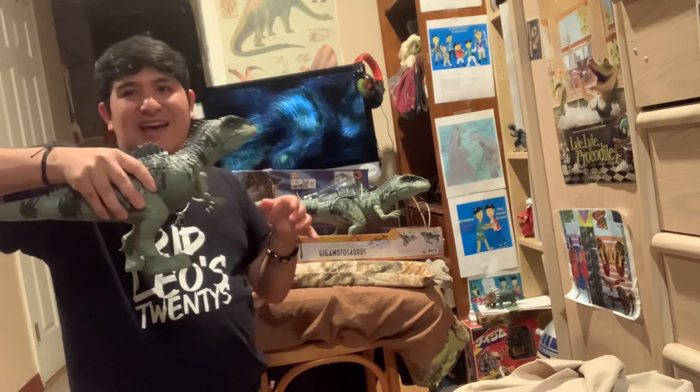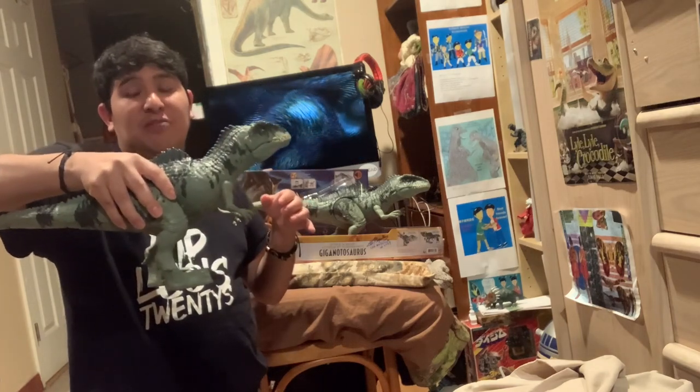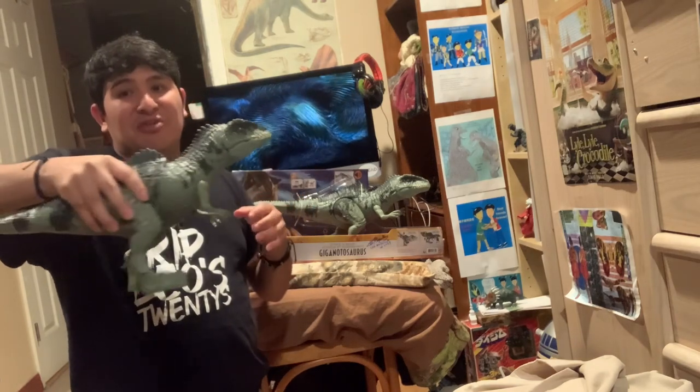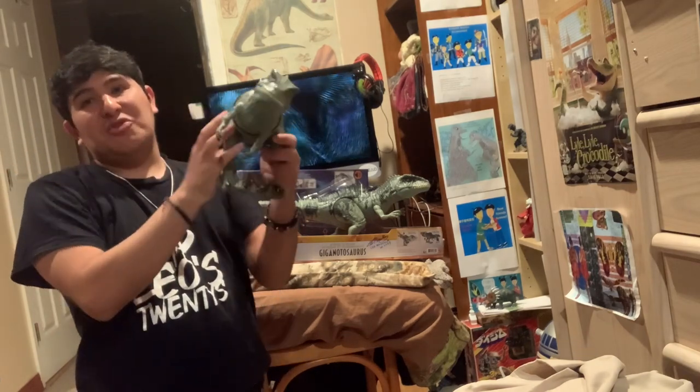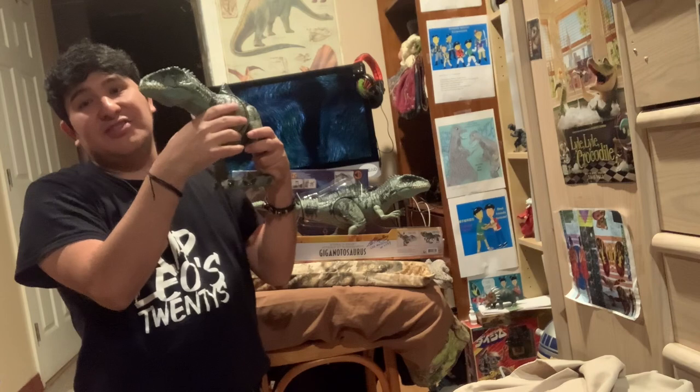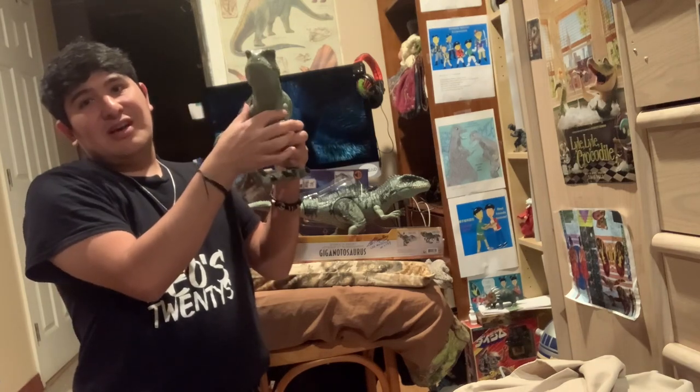For my figures, I use them for toy movies but not like how kids play with them. I use it as a display piece — I put it up on my shelf, my bookcase, or my showcase.